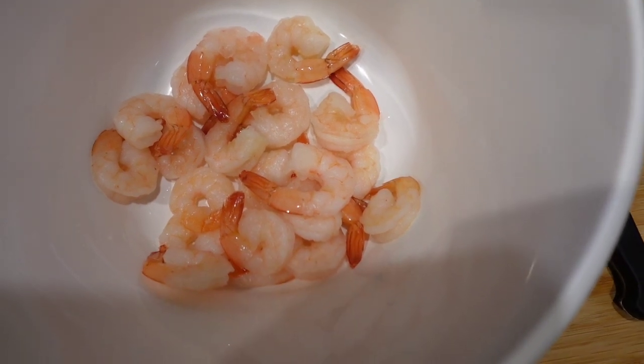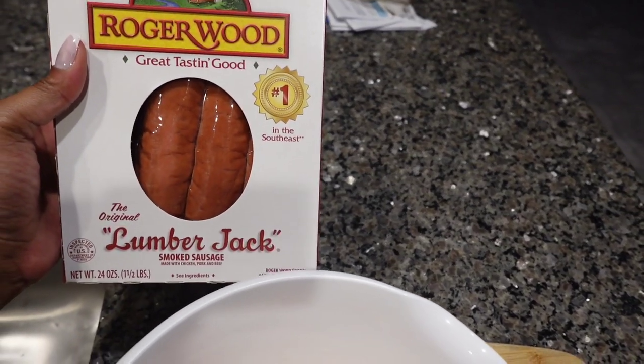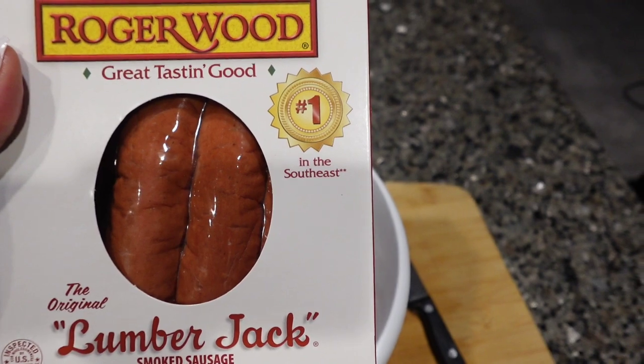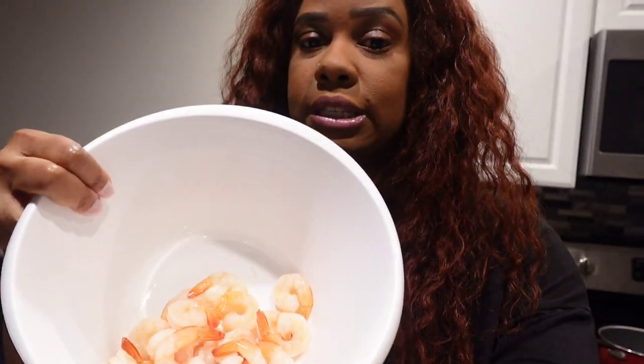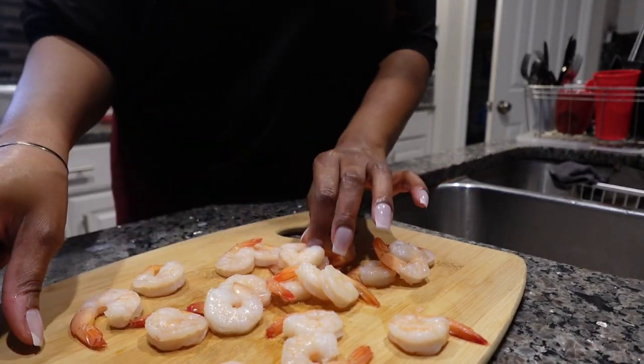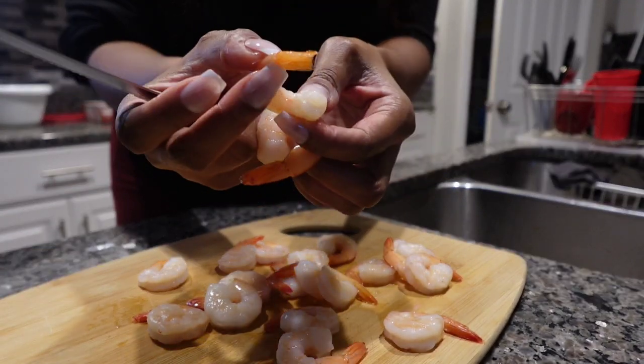I have 20 pieces of shrimp in this bowl, but I wanted to show y'all the sausage — I forgot to show it earlier. This is Rogerwood Lumberjack sausage. I love this — it has a little bit of a kick, it's somewhat spicy, so we won't be seasoning it too much. I've gone ahead and rinsed the shrimp off, so now I'm going to place them on the cutting board and cut off the tails.